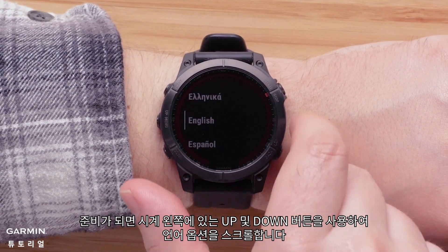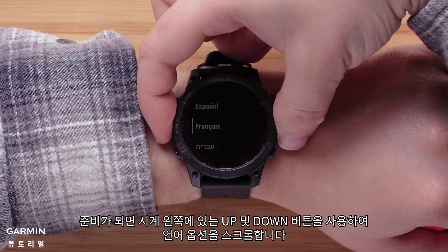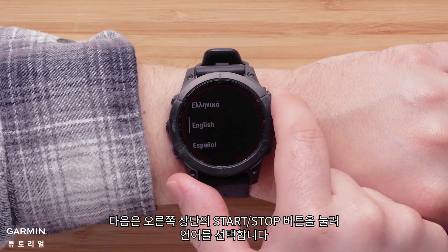When you are ready, use the up and down buttons on the left side of the watch to scroll through the language options. Then, press the start-stop button on the upper right to select your language.